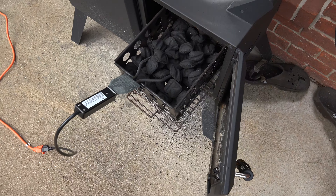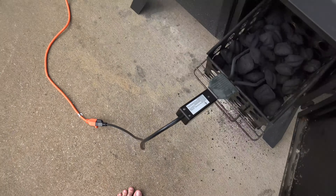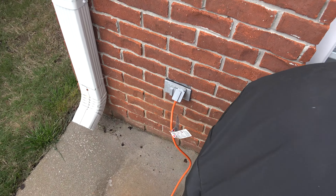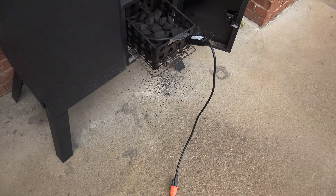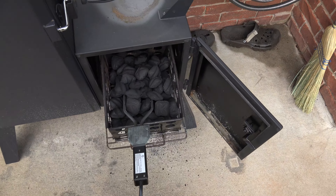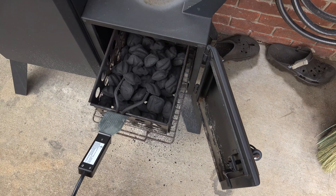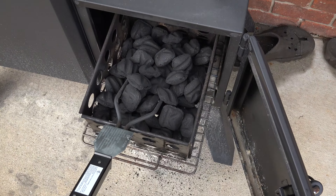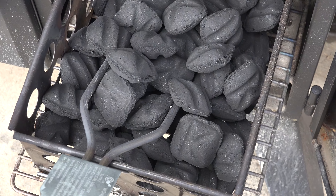All you have to do is get this thing and plug it into your power outlet. What it'll do is heat up your coals until they start burning without using any chemicals or anything — it's just electricity. This thing right here gets hot and then it starts your charcoal.